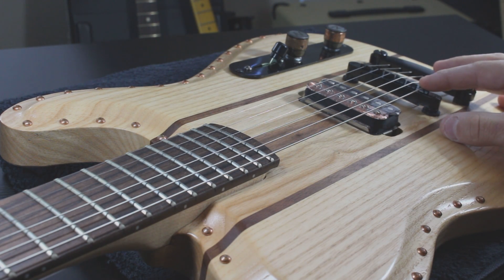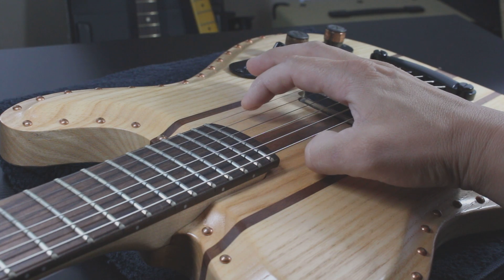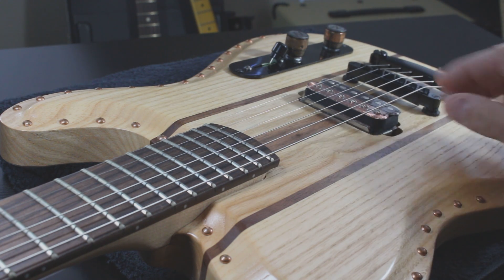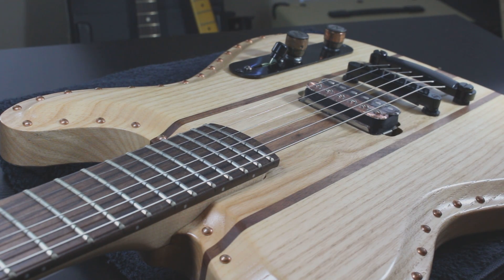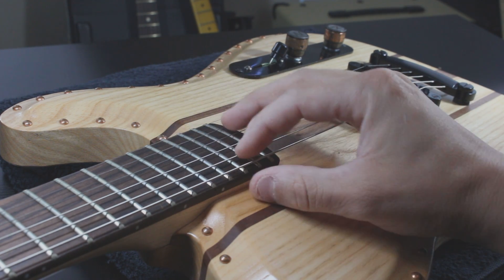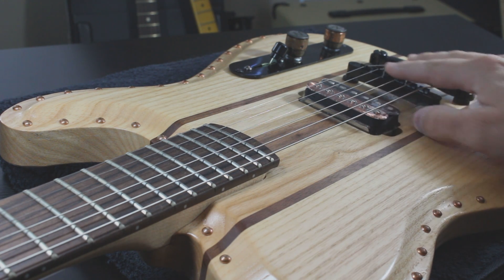Then come over here and file the saddle slots, much like you would a nut. What I usually do is set my low E and my high E height, and then use the file to adjust the string height in the middle of the neck to whatever your fretboard radius is. This guitar is a 12-inch fretboard radius, and this is a 12-inch bridge, so it doesn't much matter here.